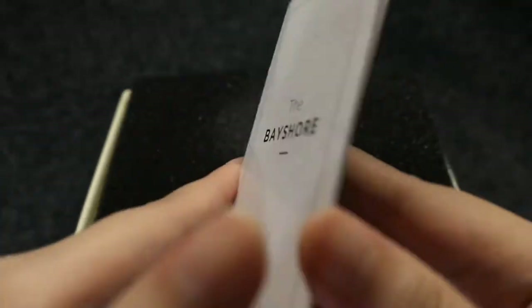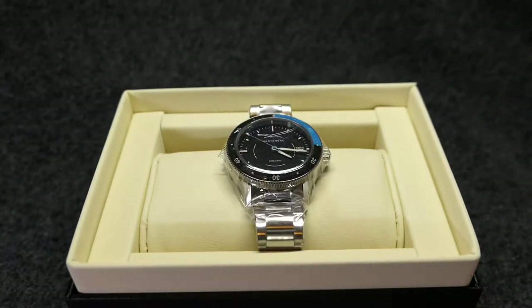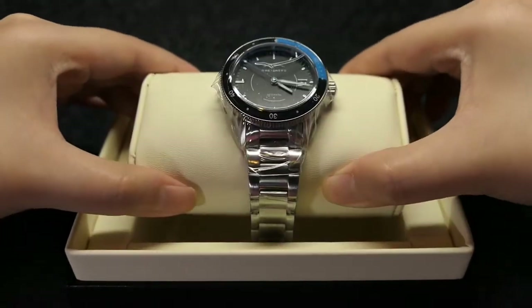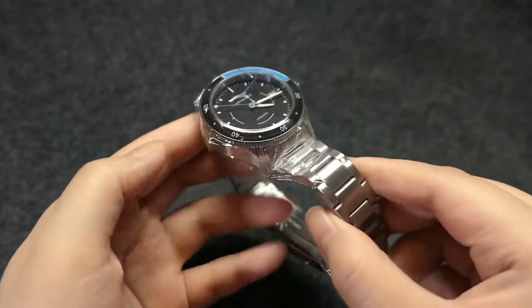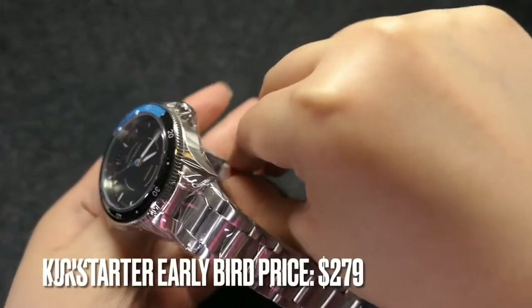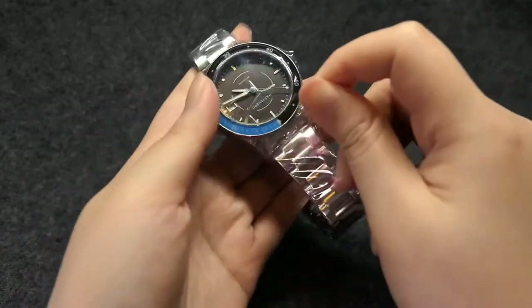I've been searching and waiting for some time now for a dive watch with a design that fits my personal style and at a price that doesn't hurt my wallet — that much at least. Here comes Martinero with their Kickstarter campaign for this Bayshore, which had an early bird pre-order price of $279. Post Kickstarter, the price is now $395.